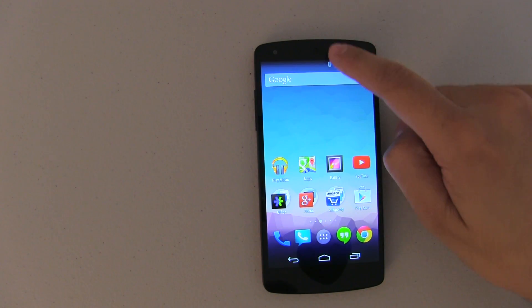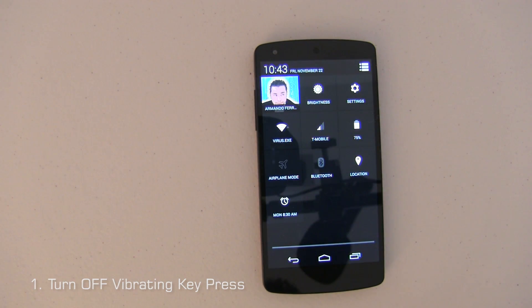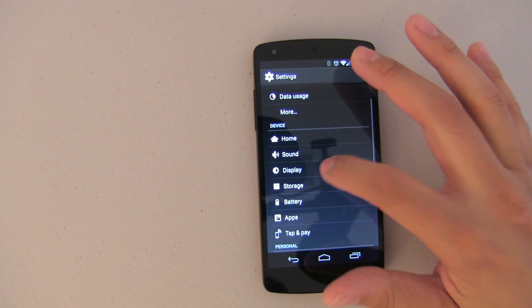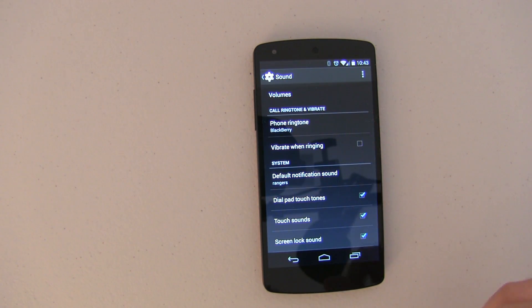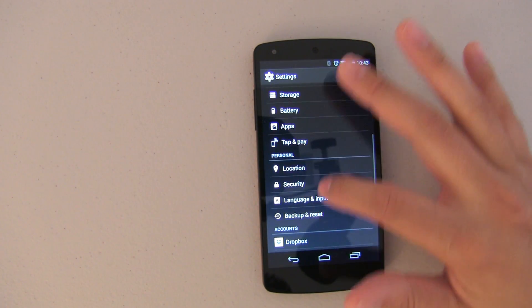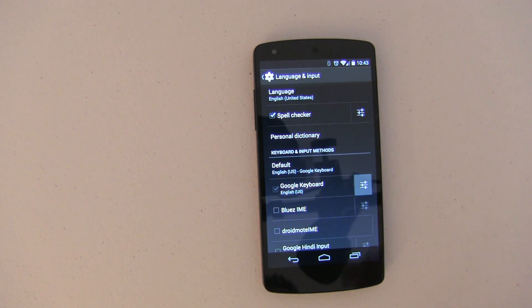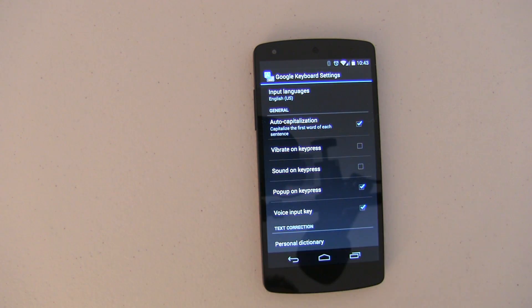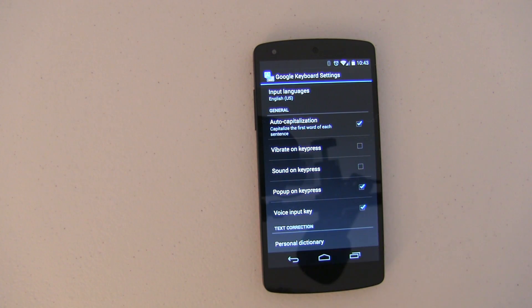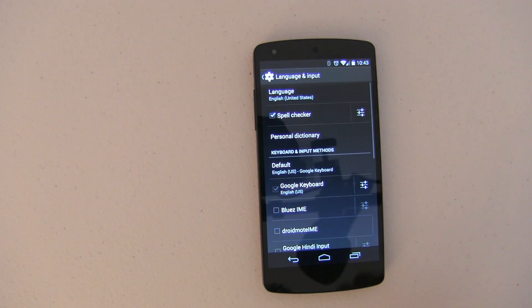The first battery saving tip is eliminating all of the vibrating touches. You have several ways where the phone is going to vibrate. The first one is actually under Sound — you'll see 'Vibrate on touch', go ahead and uncheck that. And then the most important one is under Language and Input. If you go into the Google Keyboard, you'll notice there's one called 'Vibrate on press' — normally by default it is turned on. Every time you write an email, text message, or use a keyboard, it's going to vibrate. Eliminating these vibrations is definitely going to help improve your battery life.